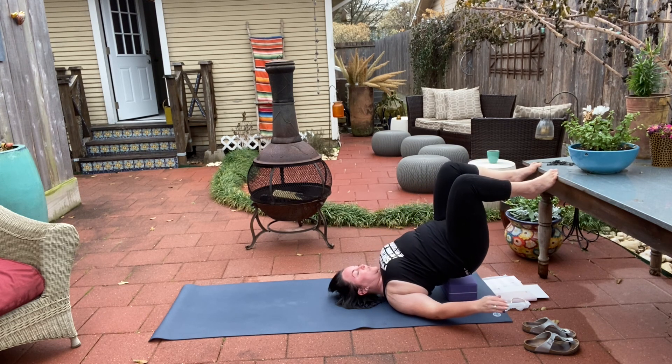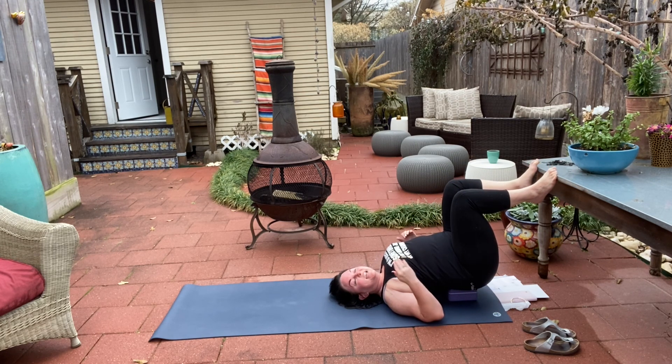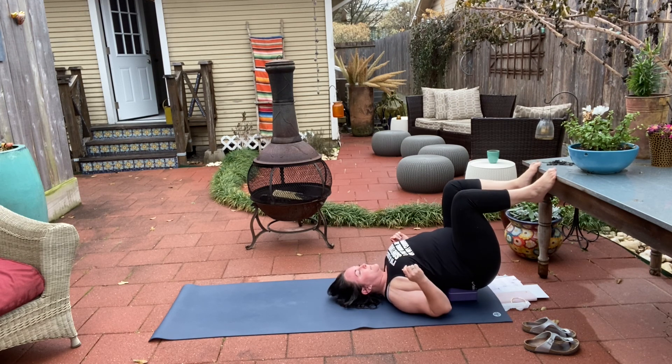Gently come back down again. If you're rocking this out, just stay. If you're staying in the pose, your feet might start to tingle or go numb — that's fine, it's just a little reverse blood flow. For the rest of us, take a breather, let everything settle, let your neck relax, maybe rock side to side. Third and final time coming up.